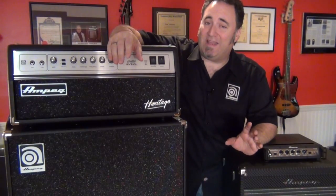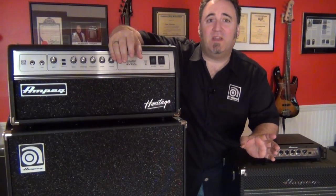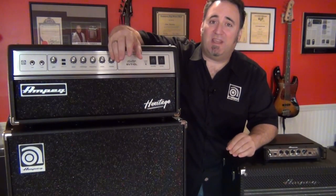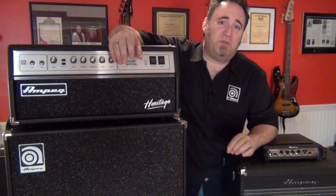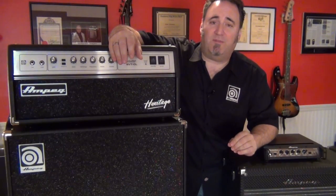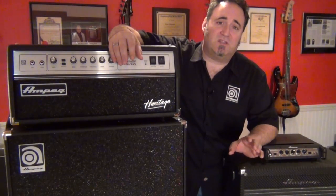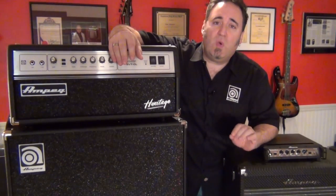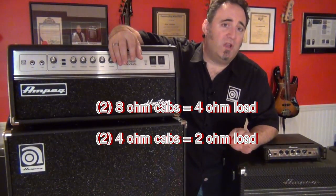Now what happens when we combine cabinets? Remember back in high school algebra when we all asked when the heck will I ever need this in life? Well, now's the time. When we combine cabinets, either by daisy chaining them — meaning one cabinet to another — or running one cabinet from each speaker out on the back of the head, we change the overall impedance presented to the amplifier. All Ampeg speaker connections on both our heads and our cabinets are wired in parallel. Two eight ohm cabs become one four ohm load; two four ohm cabs become one two ohm load.